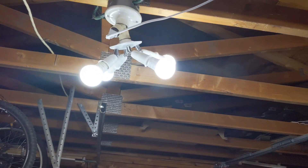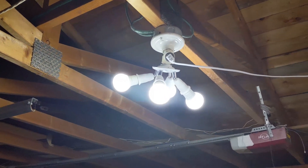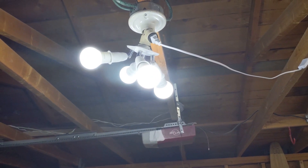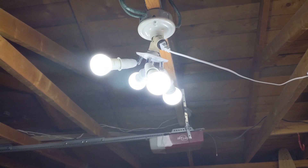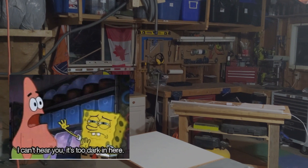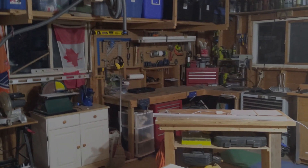First, let me show you how I was working before this upgrade. My garage had a single bulb when we moved in, and I added this goofy-looking adapter — that's what I had for longer than I'm willing to admit. Here's what it looks like with just those bulbs on at night. Needless to say, I pretty much only worked in here when I had daylight to help me out.